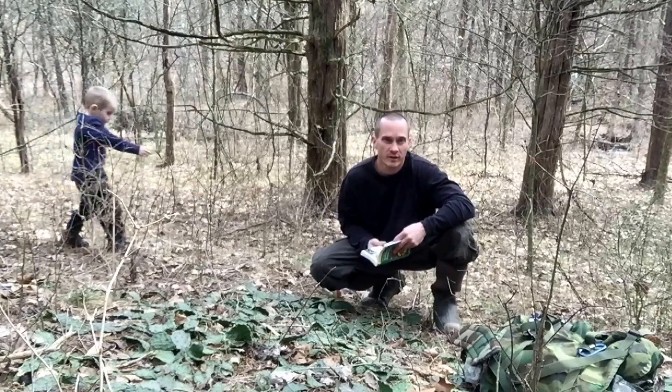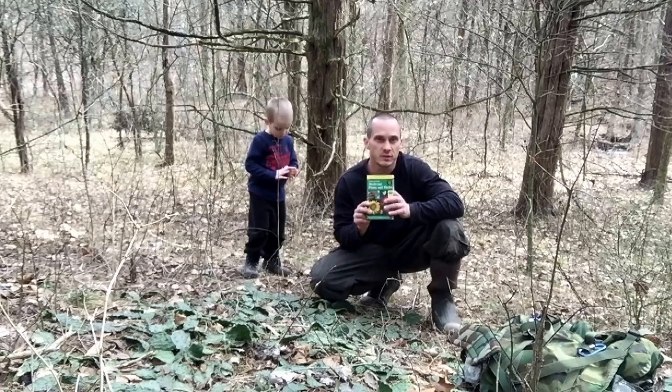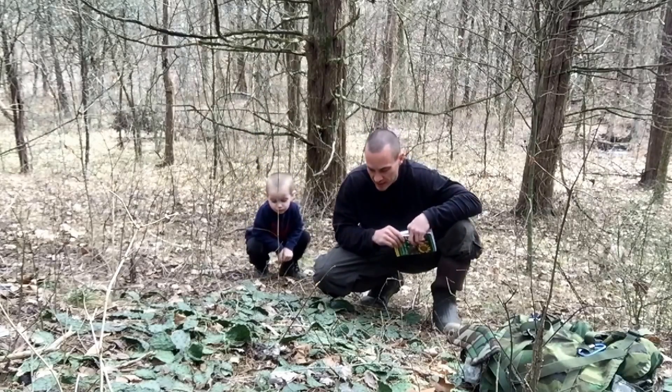Hey everybody, Chris, 4 Directions Bushcraft, out here on a hike with my son. We got the Peterson's Field Guide to Medicinal Plants and Herbs, and I stumbled across some cactus.